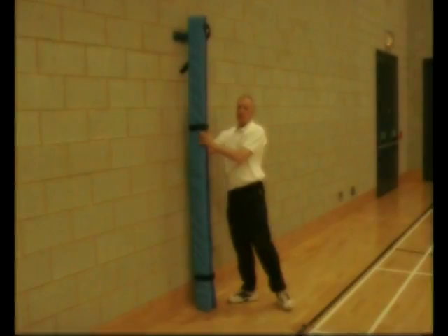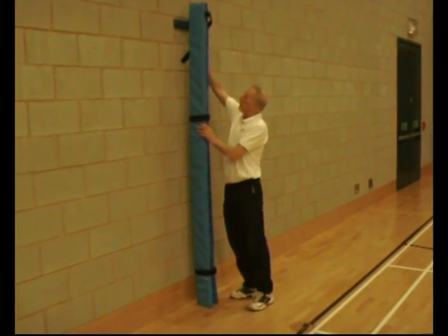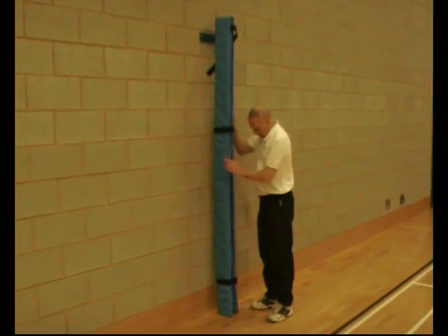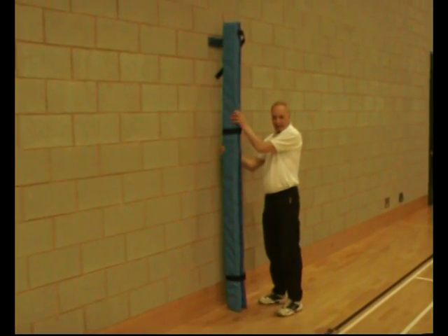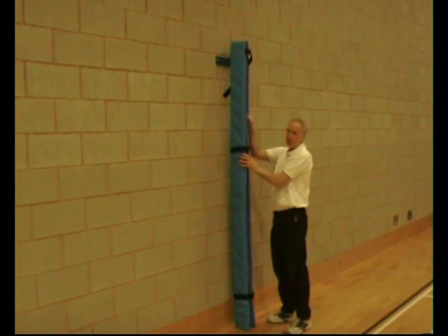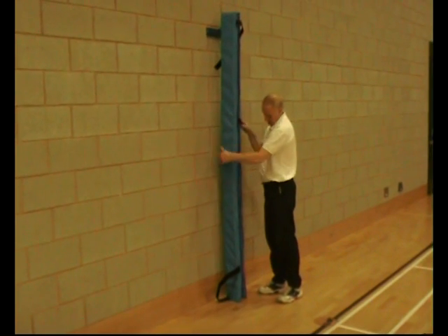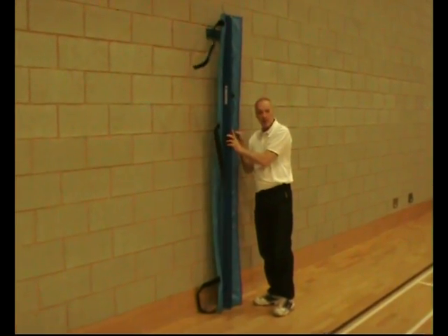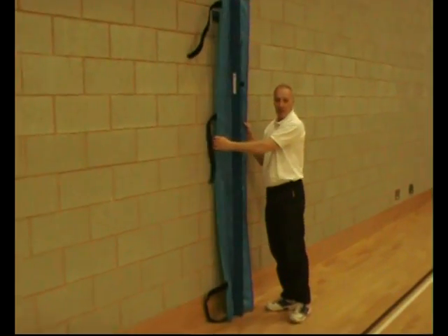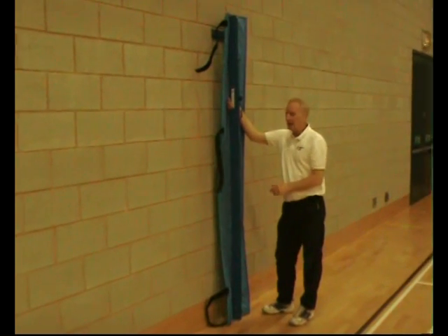The system consists of two posts, one at each end. The posts hang on a plate on the wall and fix into a little slot in the floor. They're padded so that at all times everybody's protected. The padding is closed with Velcro straps and is actually attached to the posts so that it won't come off and it's safe at all times.